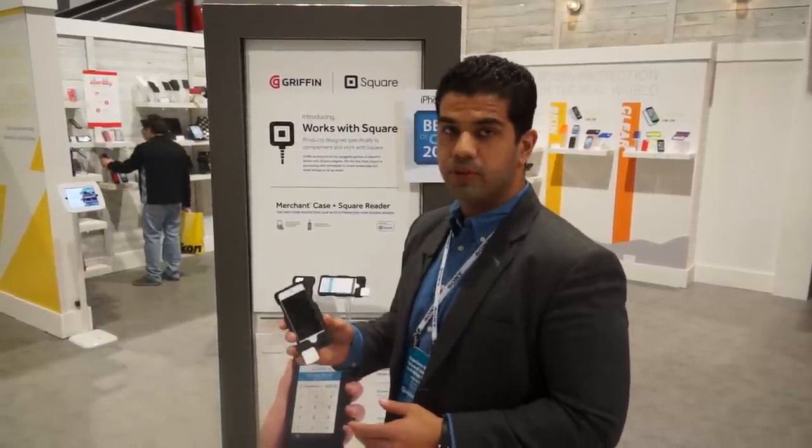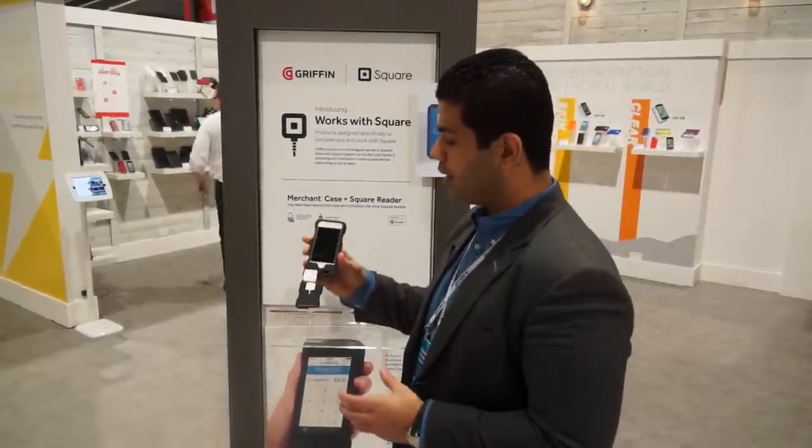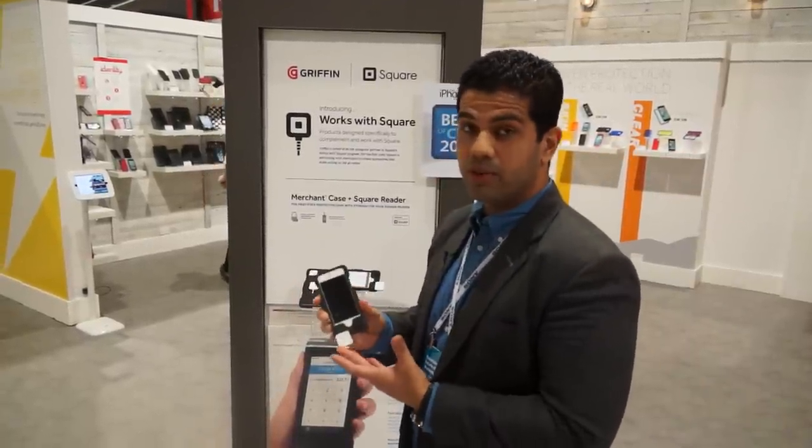We are looking at the new Merchant Case from Griffin. Now all of those guys who are familiar with Square readers — they are card readers, credit card readers for merchants — they've tied up with Griffin and come out with this nice case. A lot of guys using the Square reader will actually like this.